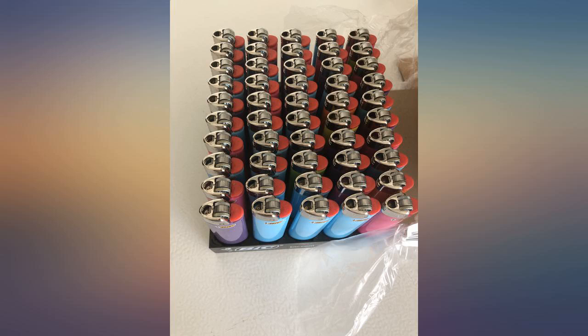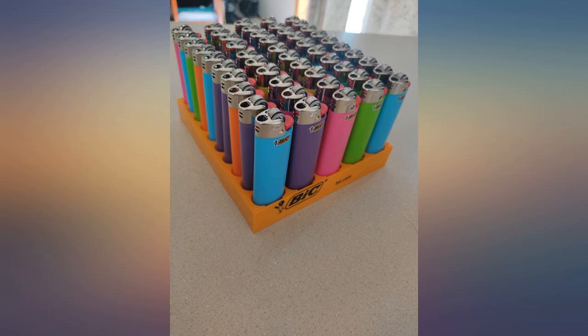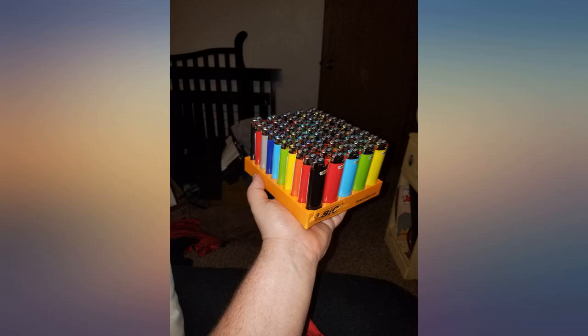50 full-sized Bic lighters. For those of you that care: 16 purple, 14 sky blue, 13 hot pink, 4 yellow, 2 green, 1 orange. Obviously not the best colors, but that'd be why they're cheaper.